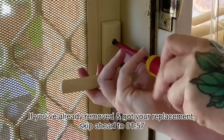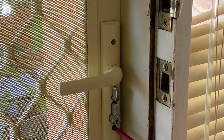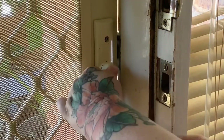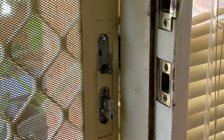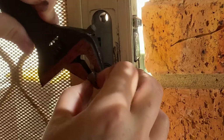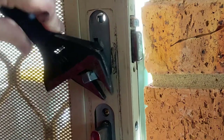First, we're going to take off these two screws on the inside of the door. Now you might have little plastic caps covering these — just pry those off with a butter knife. You should also make sure your door is open at this stage; don't leave it closed like I did. If you forget, or your door is actually broken and you can't undo it, just grab a wrench and turn this bar to open the door.